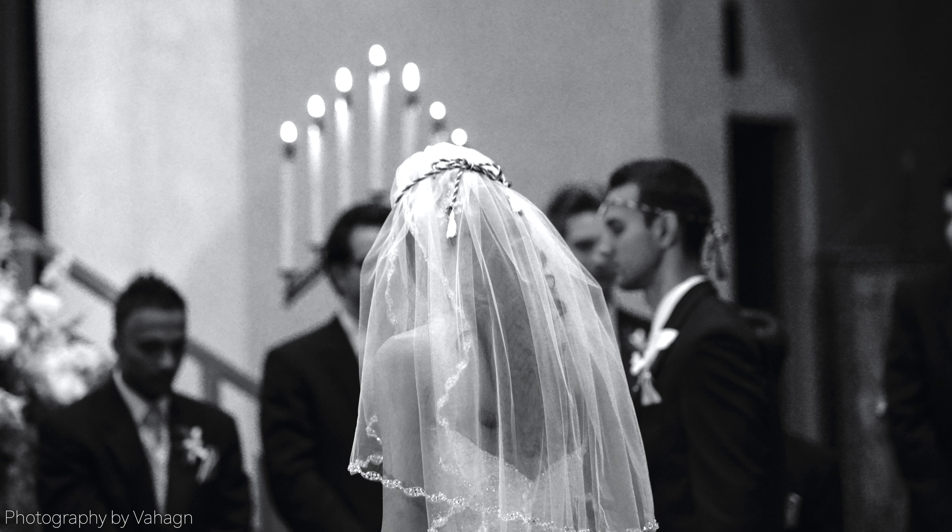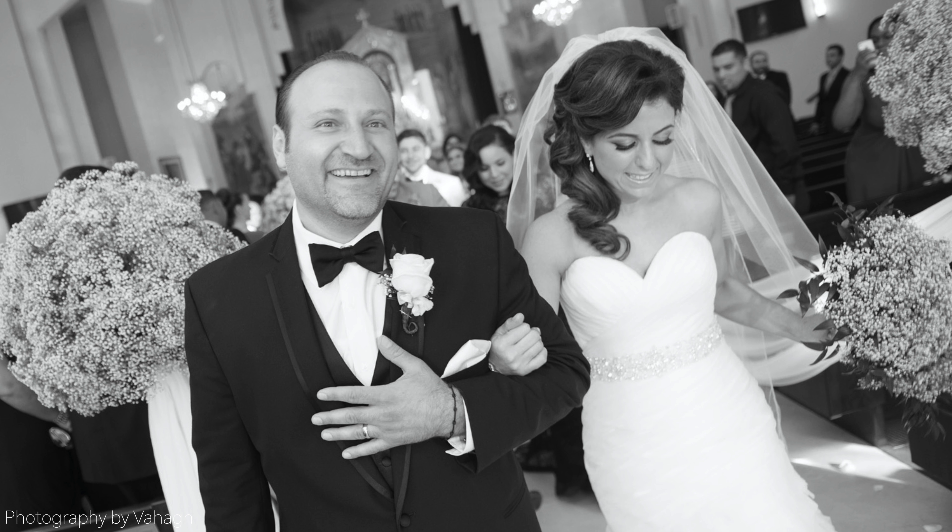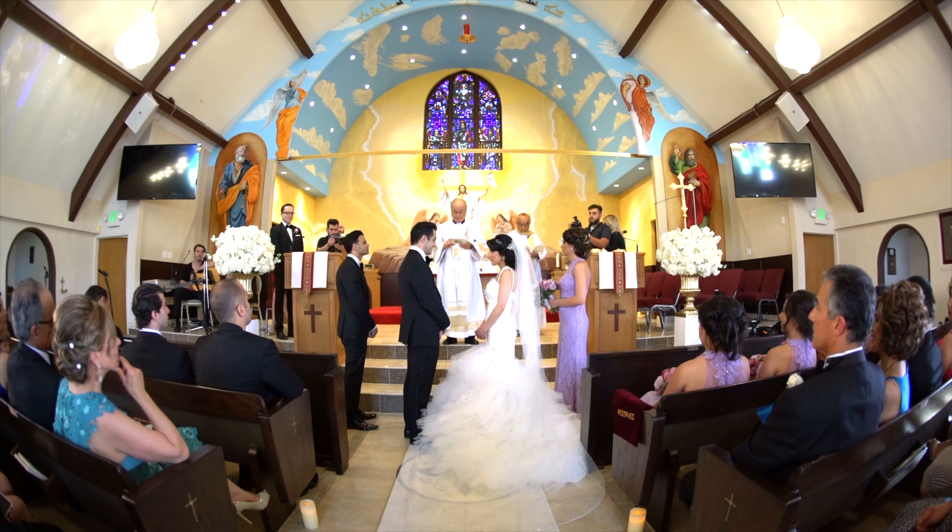I'm going to talk about capturing those real moments at church wedding ceremonies, and give you specific details on what to watch out for. Here's an important tip: when you're scheduled to photograph a church or wedding ceremony, don't leave your lenses in the car. Don't be content thinking you'll be fine with just the 24-70 for an hour. Don't be limited in your lens selection.